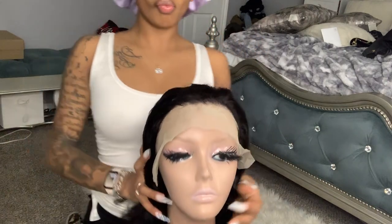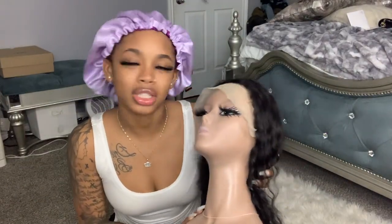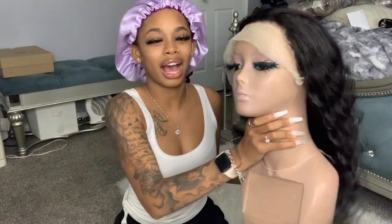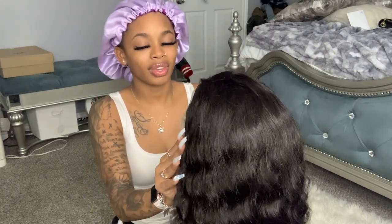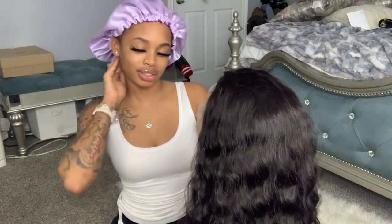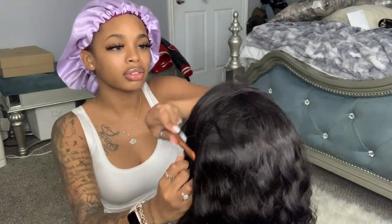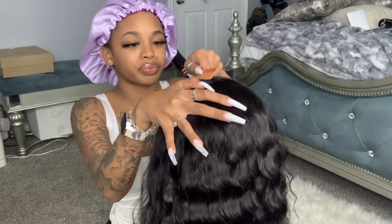I'm gonna put it on the mannequin head just so it could be more stable and I can see what I'm doing. This is my mama mannequin — I know her lashes are messy, it's okay. I should have dyed this hair but ain't nobody got time for that. I'm gonna use a hot comb to lay it down because it's not parting good, so I can see the actual part. I'm gonna install it on my head because the mannequin is not working.